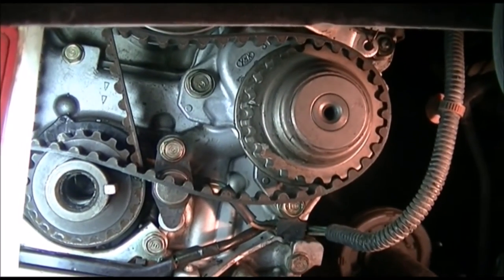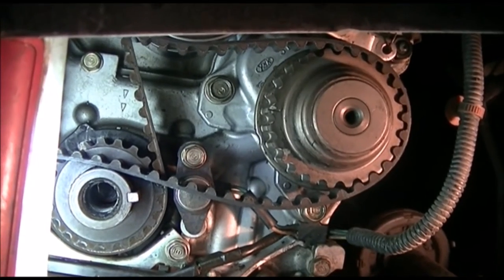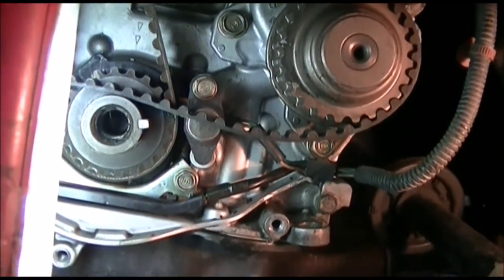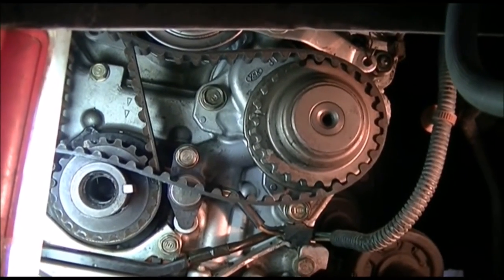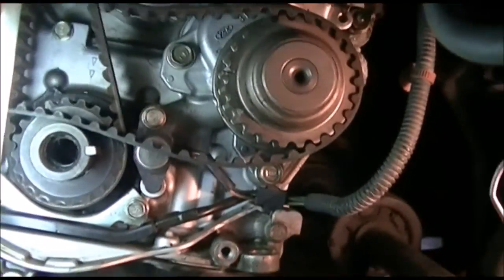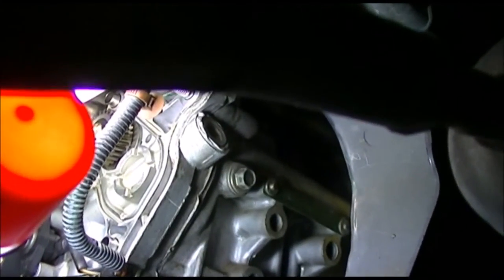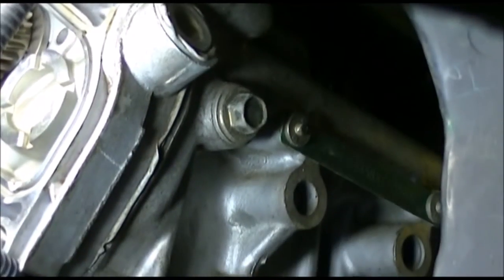This is the balance shaft gear assembly that sits on top of the oil pump, and the actual leak is coming from here. I will have to replace the gasket.